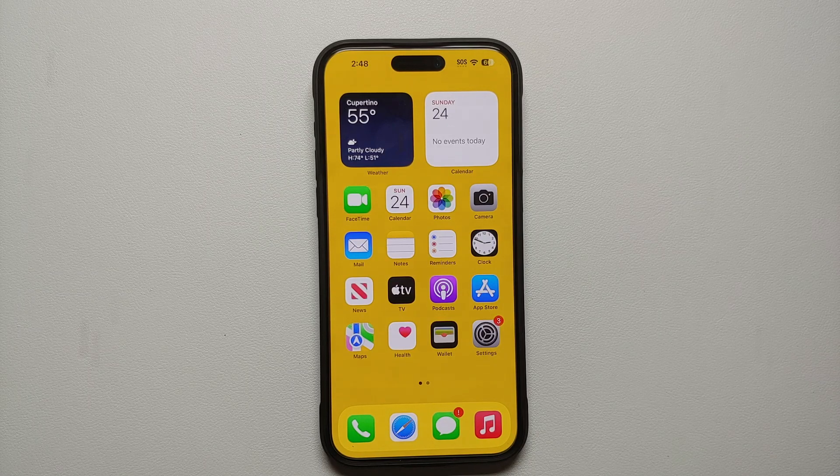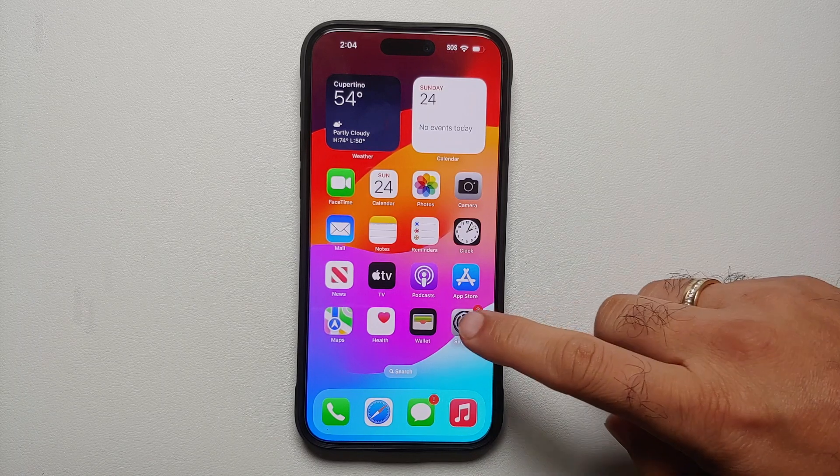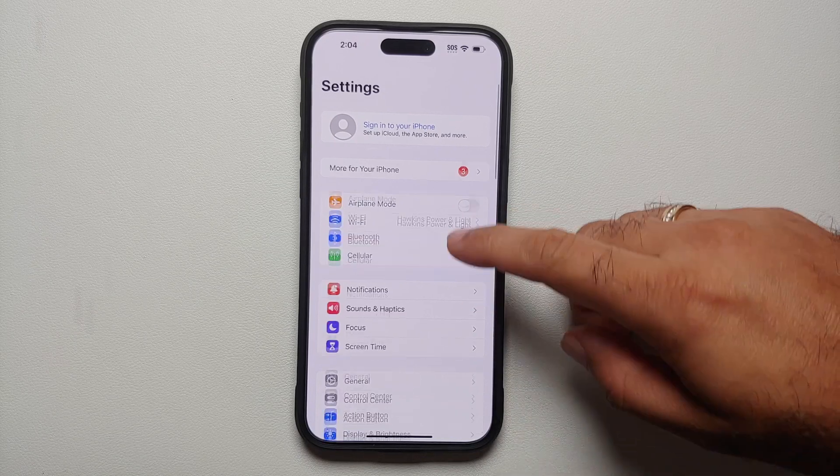If you feel that we have missed out on an awesome tip and trick or a pro tip which you want everybody else to know about, make sure you leave it in the comments. The first thing I recommend you do when you take your brand new iPhone 15 Pro Max or the iPhone 15 Pro out of the box is to remap the action button to your liking.